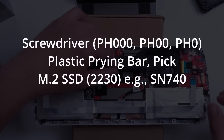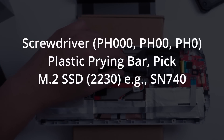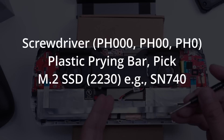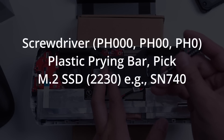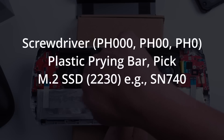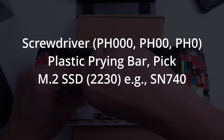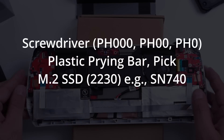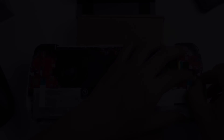Here are the requirements. Of course you need the screwdriver with the PH000, PH00, or PH0 bits. You can also Google screwdriver set for Steam Deck, which also works for the ROG Ally. I left an Amazon link in the description. It also includes necessary tools like tweezers, a pry bar, and pick that you may need in the process.